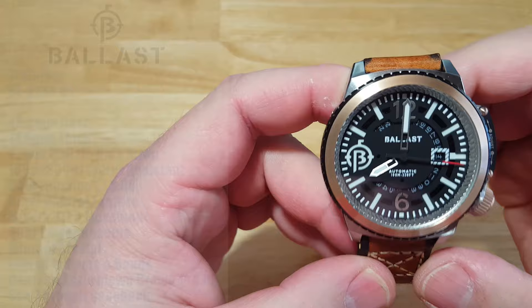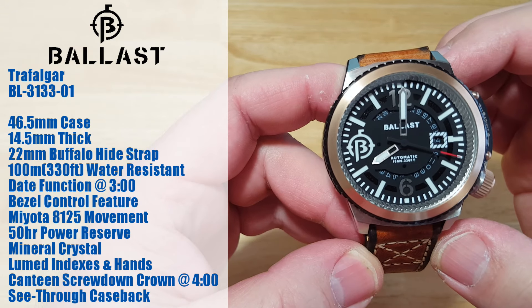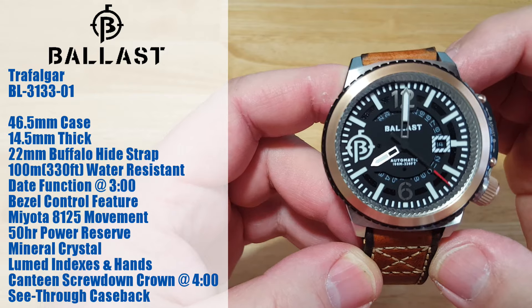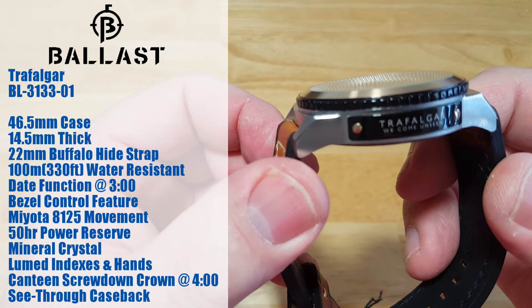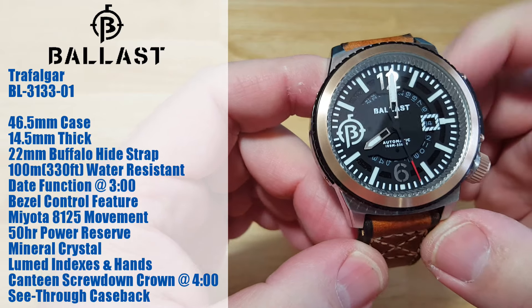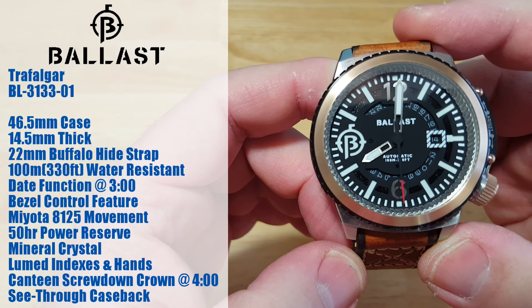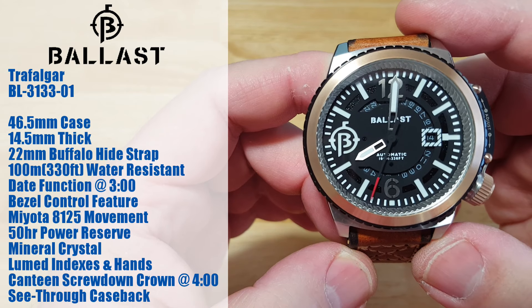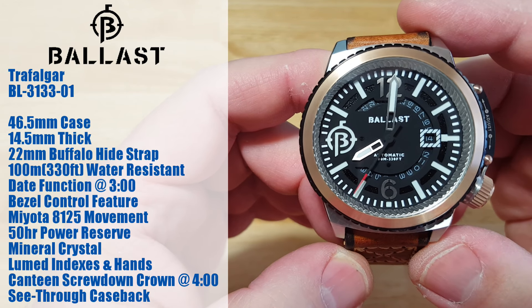I'll go ahead and put up all the specs on the left-hand side of the screen, and then we'll talk about this really interesting watch. You're looking at a 46.5mm case, 14.5mm thick, on a 22mm Buffalo Hide strap. Yes, I said Buffalo Hide. It's 10 atmospheres water-resistant, which is 330 feet.